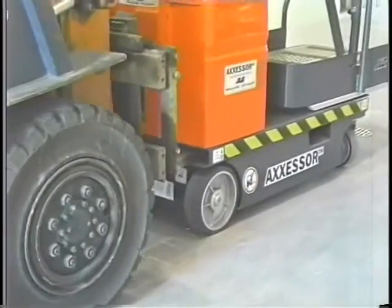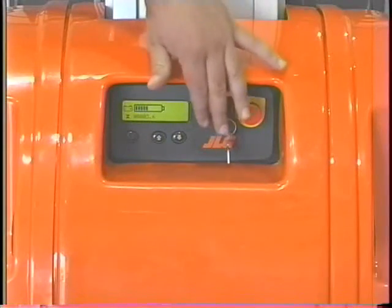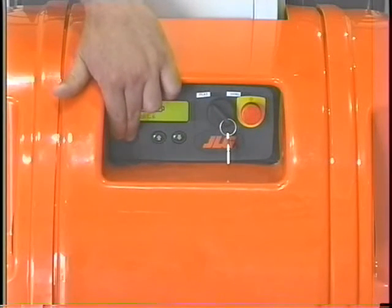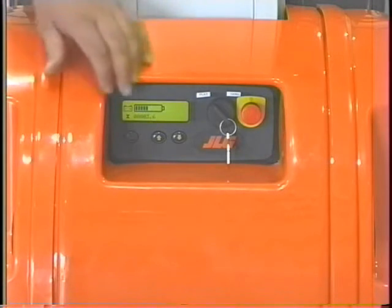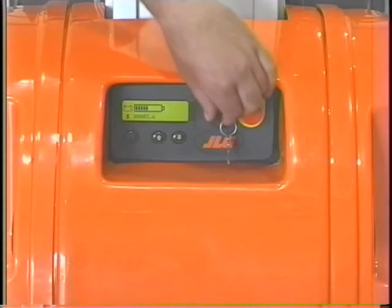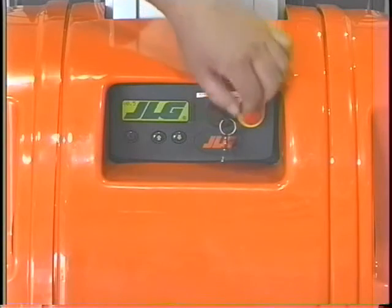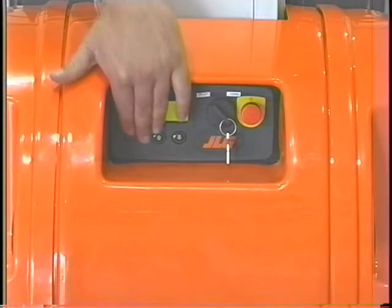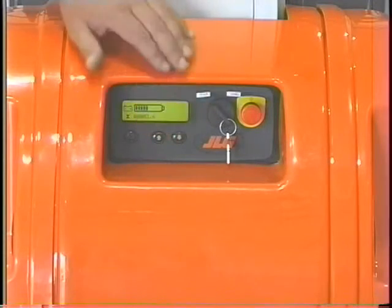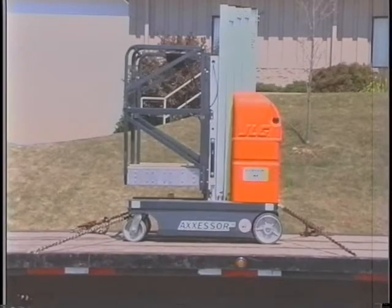Prior to moving the machine by pushing, using a forklift, or when winching the machine onto the truck bed, the power must be turned off and the brakes disengaged. Disengage by pressing the brake release button located at the ground control station. The brakes are reengaged by pressing the brake release button a second time, or by switching the platform ground select switch to the off or platform positions. The brakes must be engaged before the machine will operate in a lift up function from the ground control station. The brakes must only be disengaged when the machine is placed on a level surface, or when the machine is fully restrained to prevent inadvertent movement.